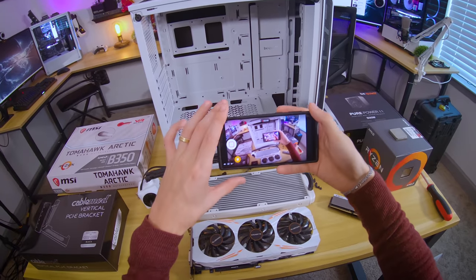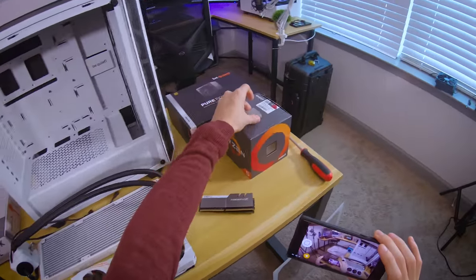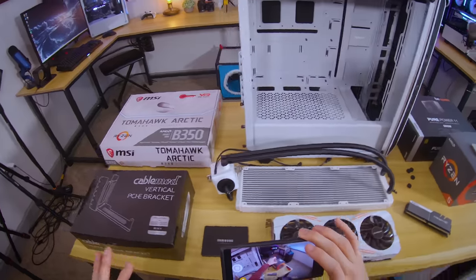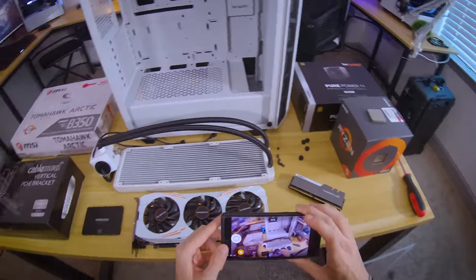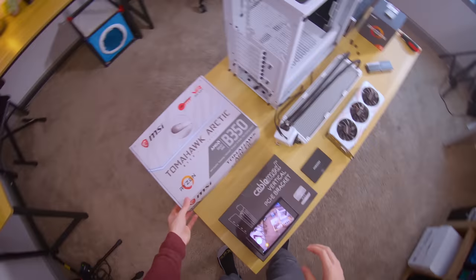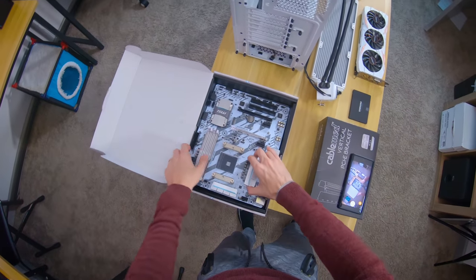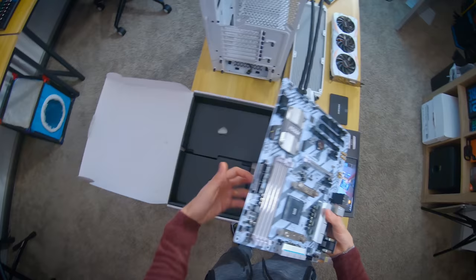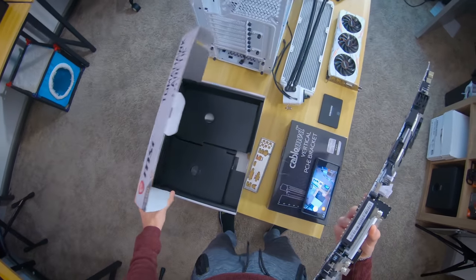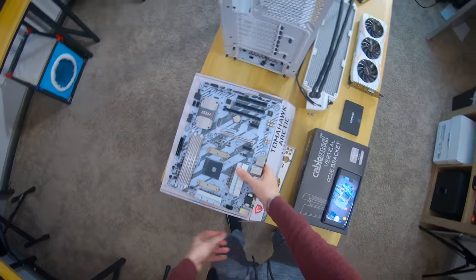I'm making sure that all the stuff I want to show you guys is in shot. This is why I had the CPU installed beforehand when we were filming — I put all this together, tested everything out, and realized that half the stuff I was doing wasn't in frame. That's a big no-no, it would defeat the purpose of the video. I'm trying to be good about not moving my head too much; I think I'll get better with time, so if you guys are patient with me on this first video, I promise it'll get better.